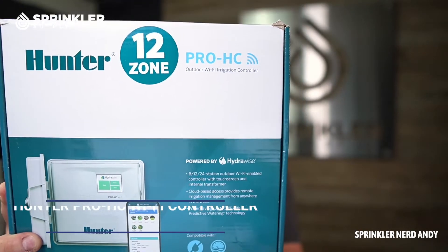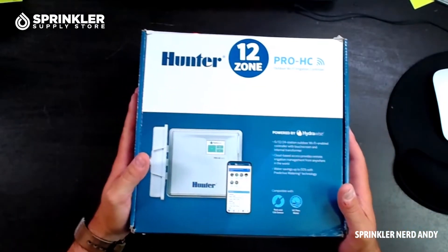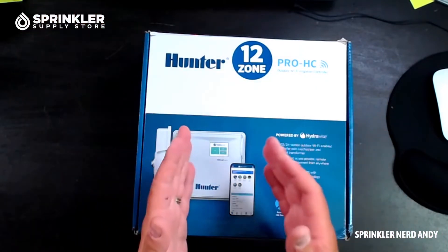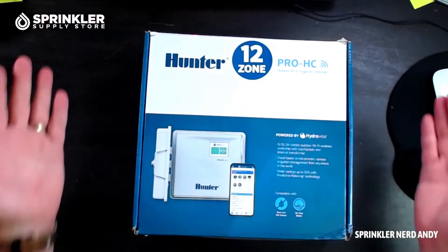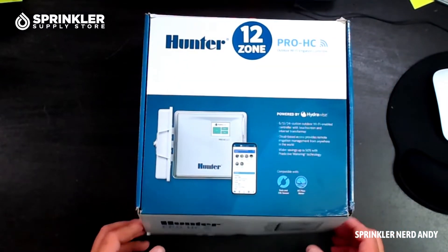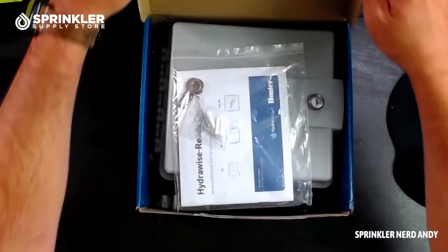The Hunter Pro HC Wi-Fi smart controller — we're going to unbox it and take a look at it. I'm Sprinkler Andy, you're watching Sprinkler TV. I'm not in the landscape, so I can't show you how to hang it up, and I'm not going to show you how the app works in this video — Hunter has their own videos for that. So this is really just an unboxing.